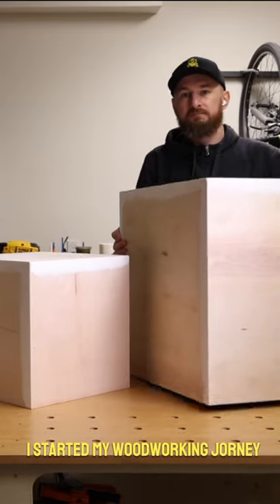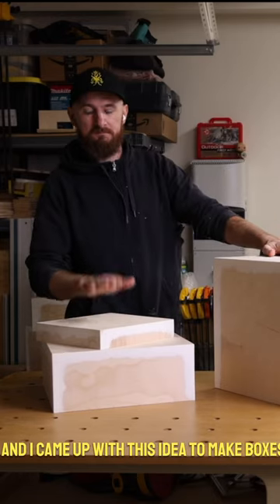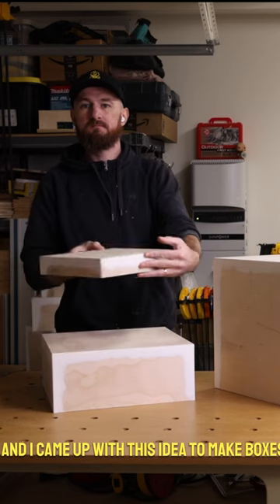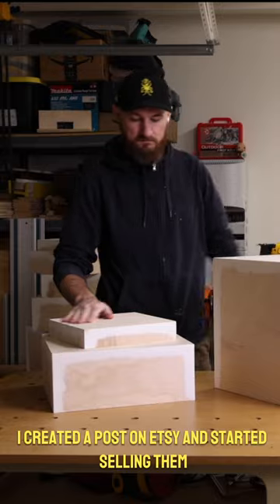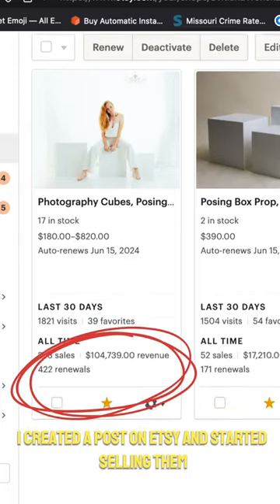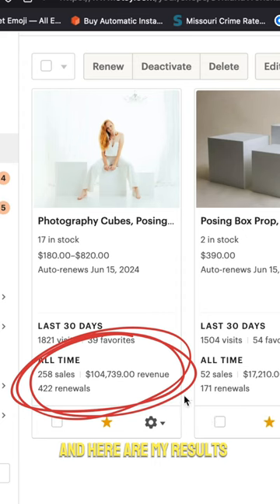One year ago, I started my woodworking journey and came up with the idea to make boxes and sell them in different sizes for different purposes. I created a post on Etsy and started selling them, and here are my results.